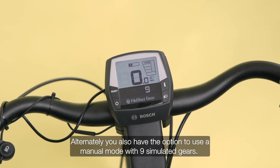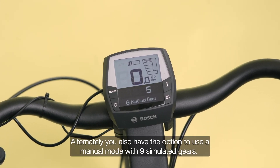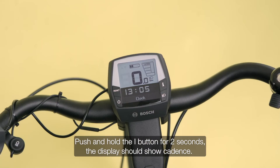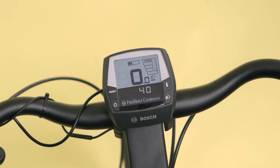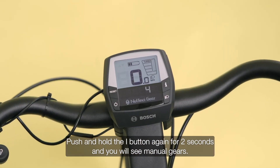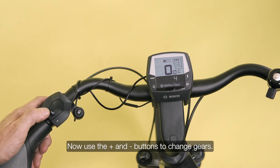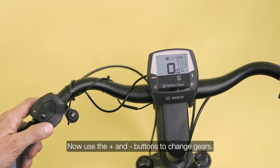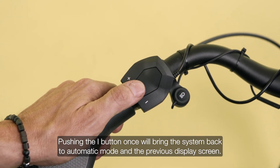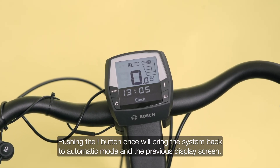Alternately, you also have the option to use a manual mode with 9 simulated gears. Push and hold the I button for 2 seconds and the display should show cadence. Push and hold the I button again for 2 seconds and you will see manual gears. Now use the plus and minus buttons to change gears. Pushing the I button once will bring the system back to automatic mode and the previous display screen.